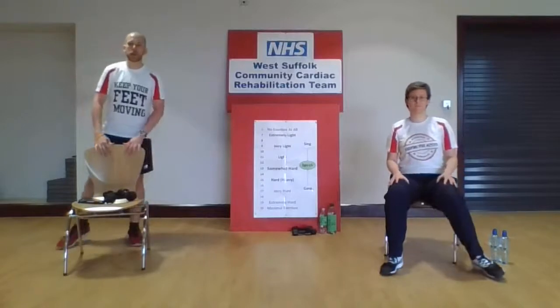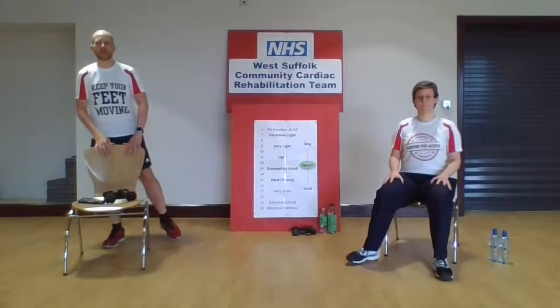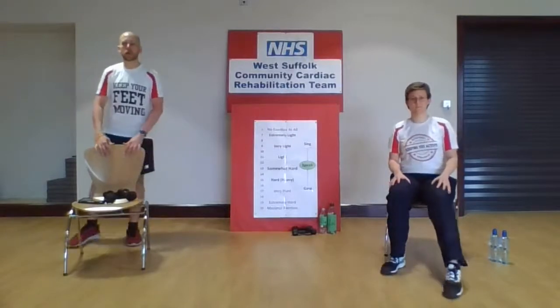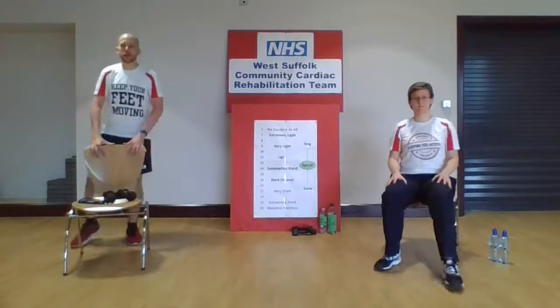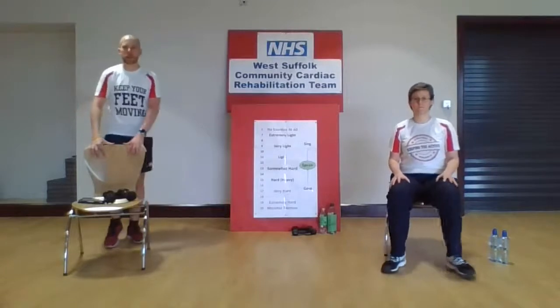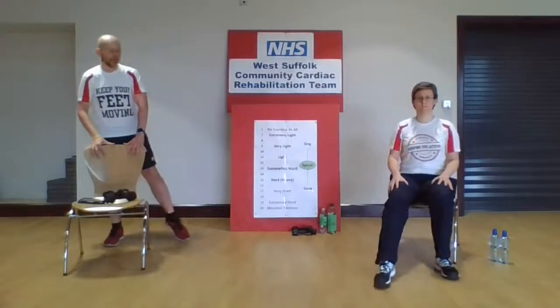Keep one toe tapping to the side, and if you want to challenge yourself, you can get one toe to do a little tap out in front — one taps out in front and one taps to the side. But feel free just to do the taps to the side if you want to. This is just to confuse you and entertain the other people in your household. We'll change those feet around so the other one's tapping out to the side and the other one's tapping out in front. Feel free to have a march in between just to allow your brain to reset.